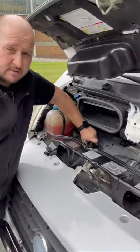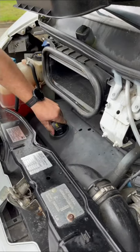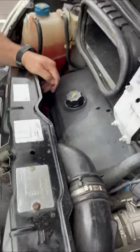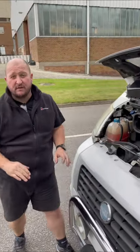Moving round — engine oil. You need to make sure that you fill up the engine oil from the top, using the engine oil cap. When you pull your dipstick, pull it all the way out, wipe it, push it back in, and then test it. Make sure that your camper van is on a flat surface.